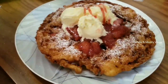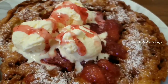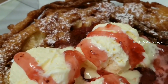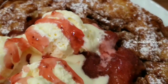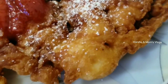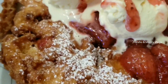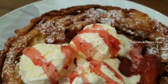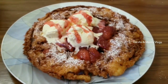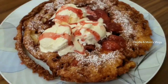So this is the original recipe — we add fresh strawberries and strawberry syrup. We will also make it with caramel, Oreo biscuits, and chocolates. So this is the famous funnel cake recipe from Canada's Wonderland.